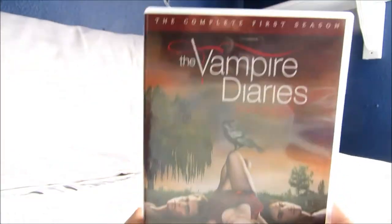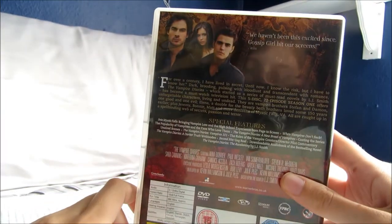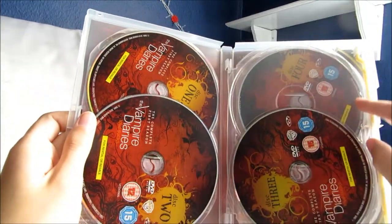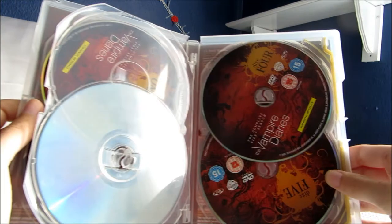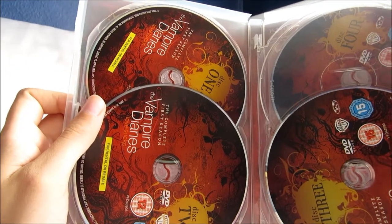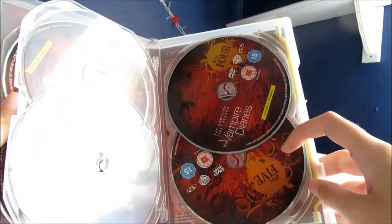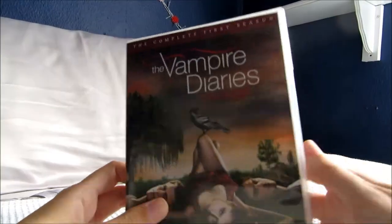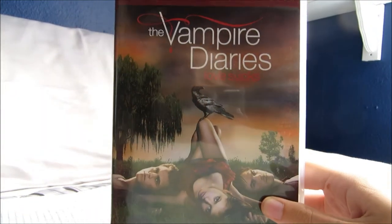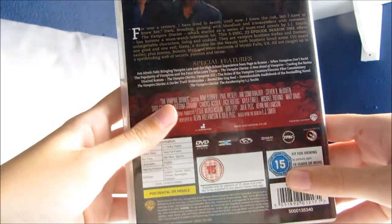Another series I've got is The Vampire Diaries — this is the first one. It didn't come with a slipcover when I bought it. I love this show. I'm not really a Twilight fan, but this has a much more complicated storyline — it's a lot more adult. I feel like I can invest in the characters a lot more. This one has five discs and 22 episodes, because it's an American season rather than a UK series, so they tend to have a lot more episodes. This is Certificate 15.